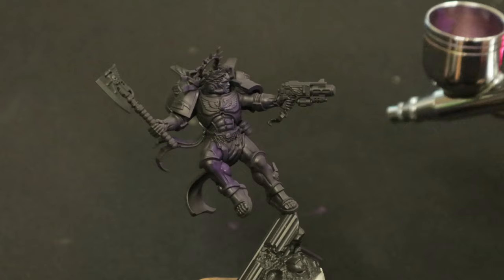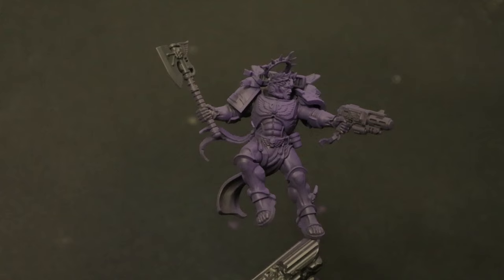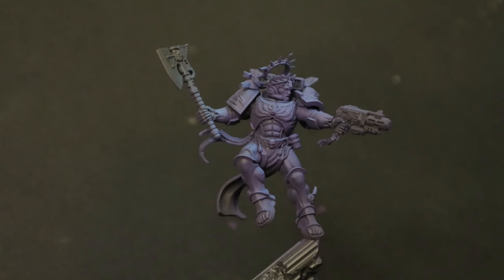Starting with a black primer, I pushed Royal Purple by Vallejo as a base because it's a killer color to shadow out some blues and to start building towards a magenta. I'm using an airbrush, but if you don't have one, you can get similar results with rattle cans or even dry brushing. If you want me to show you, just leave a comment below. After that, using a fairly steep angle, I essentially zenithalled Vallejo's medium blue from above.